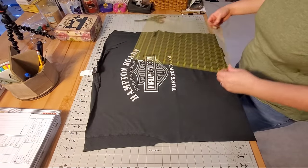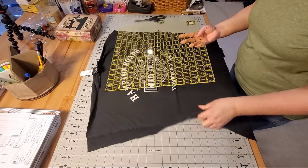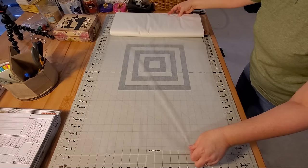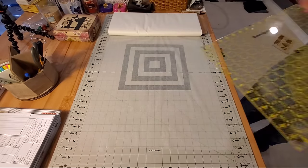Once we have all of our shirts separated, the next thing we're going to do is determine our block size. Go through and measure each one of your logos and figure out a block size that works best for your quilt. Once you know your block size, you can go ahead and prepare your interfacing.